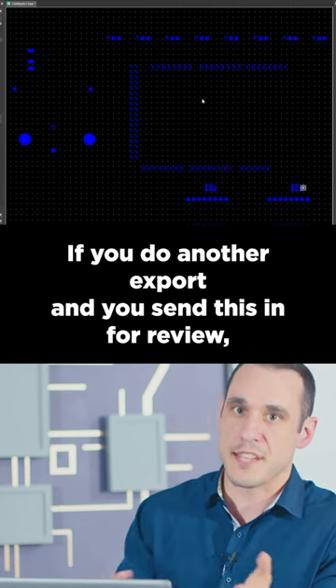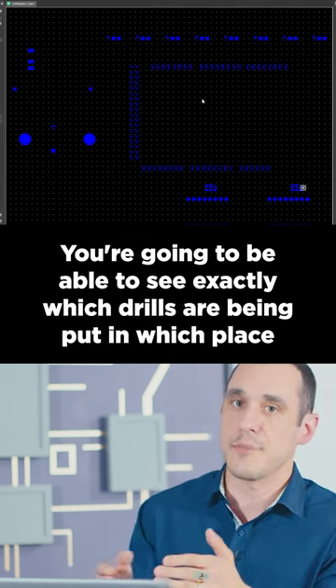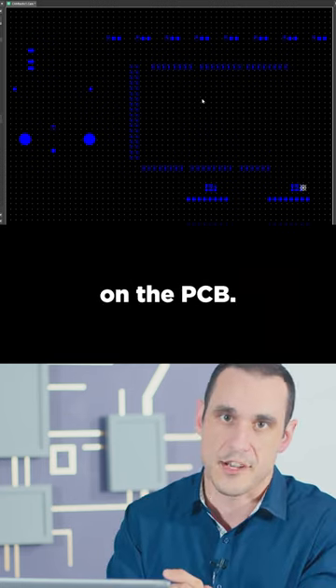If you do another export and send this in for review, make sure to include the drill drawing as an export. You're going to be able to see exactly which drills are being put in which place on the PCB.